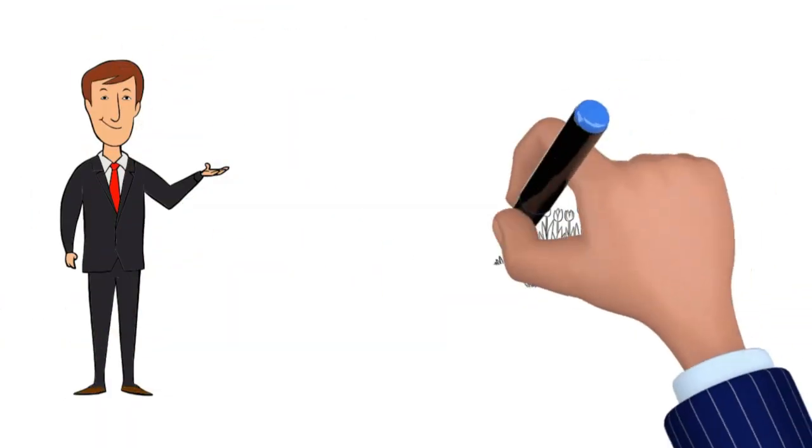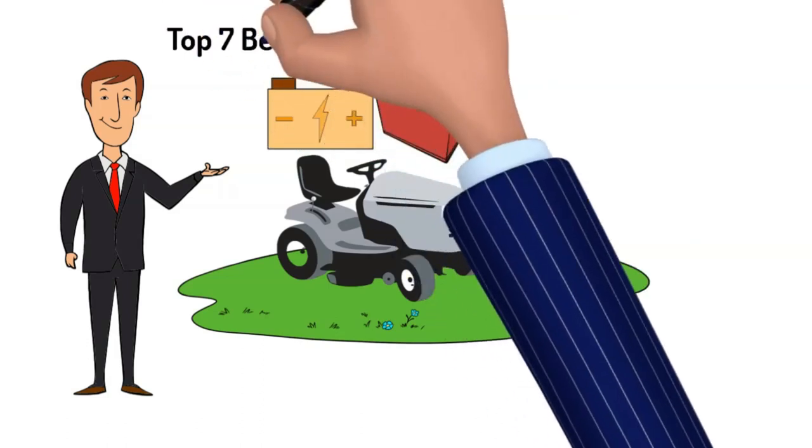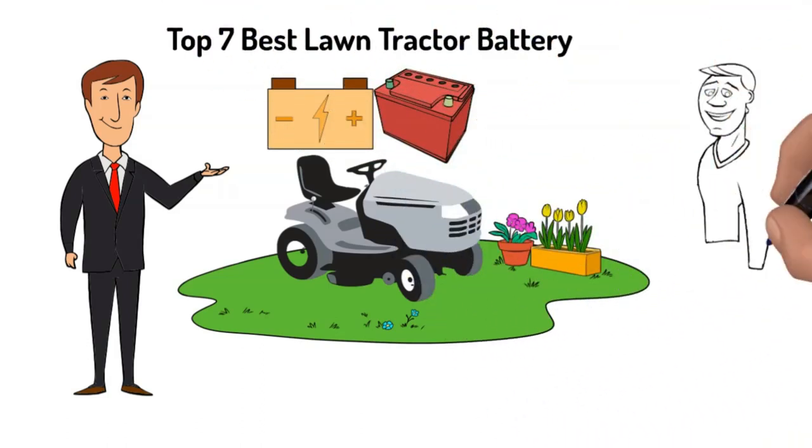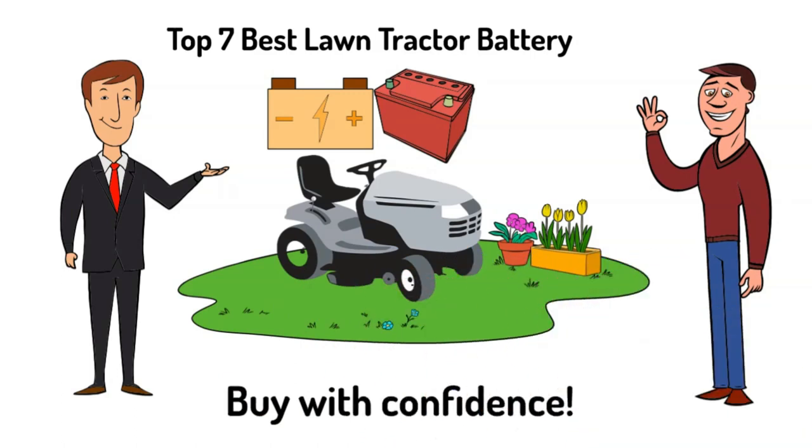To help prevent you from going through this frustration, we've reviewed the top 7 lawn tractor batteries. Buy with confidence knowing that we've done the heavy lifting for you to help you get the best lawn tractor battery. Let's dive into the reviews.